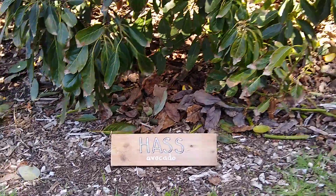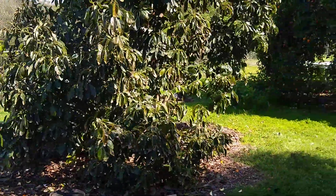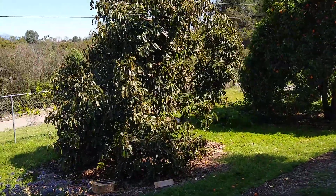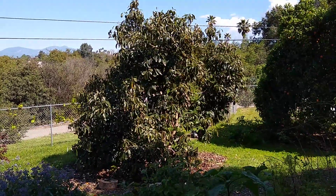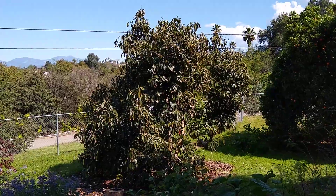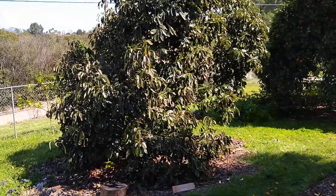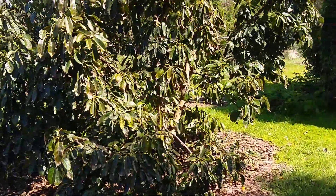Here's a little profile of the variety of avocado tree called Hass. This is the Hass tree in my yard. It's about maybe 13-14 feet tall and you can see it's got kind of a rounded shape. Hass trees are usually like that — they're not so upright, not so horizontal, they're kind of in the middle. That's how they naturally grow.